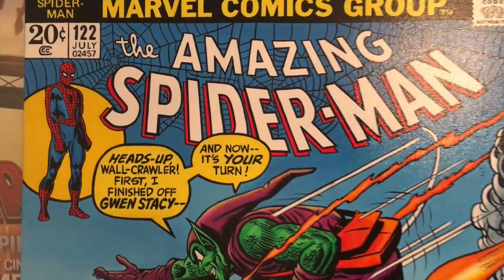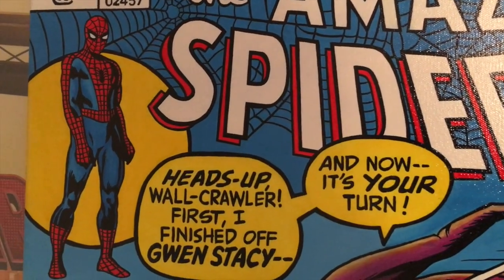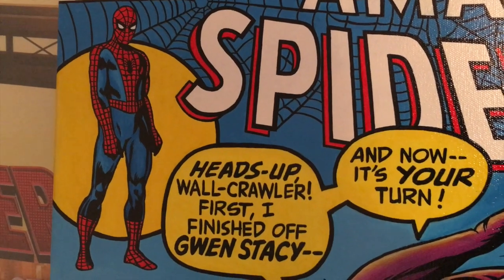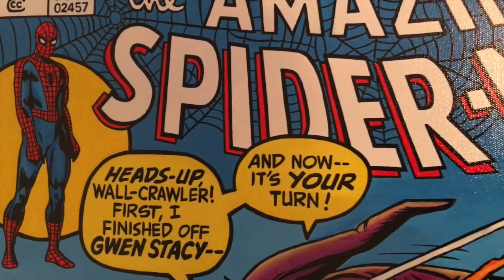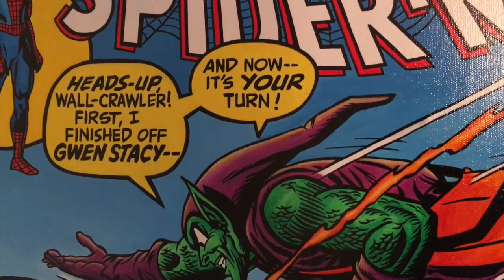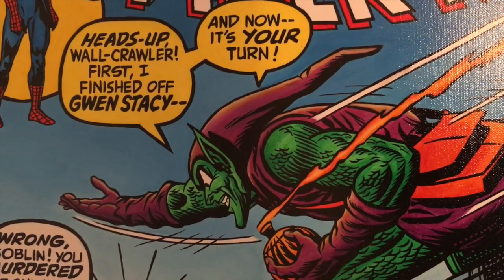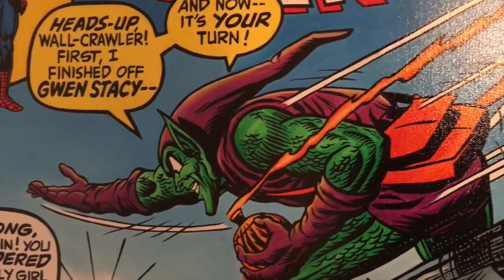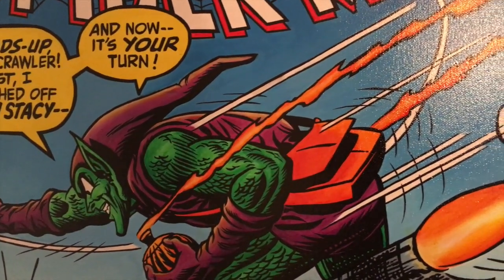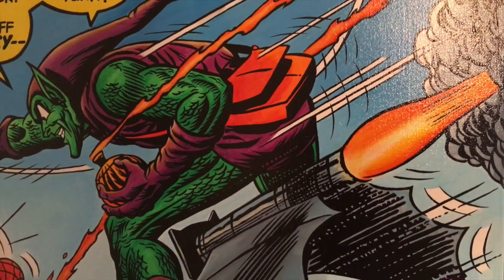Going back to this artwork, it is crazy good. I did not think that you could get this level of detail out of this type of paint, but clearly I was wrong. This is a true masterpiece. Check out all that detail on the Green Goblin — all that scale and muscle definition worked into the paint there. It's just so cool. I absolutely love it.